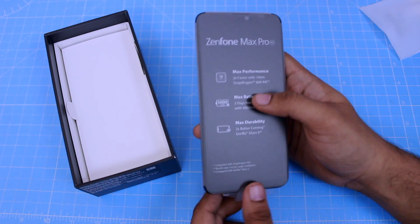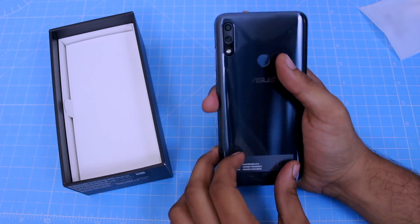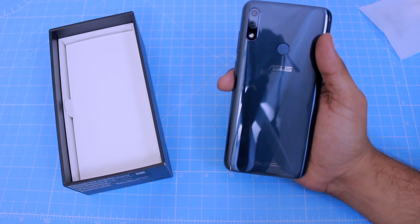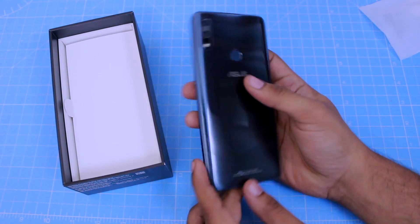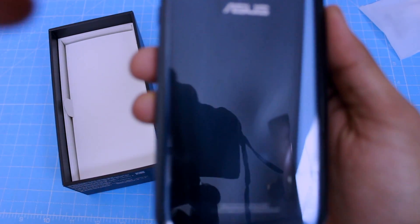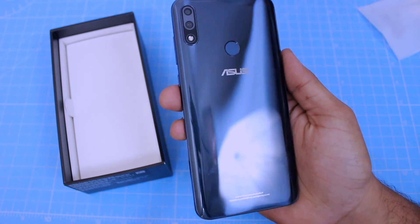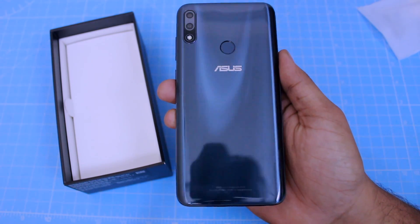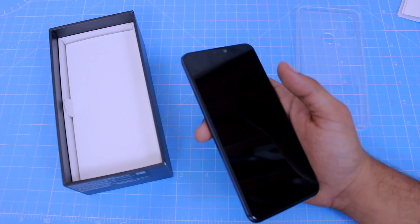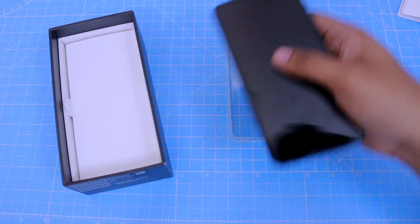We can peel the sticker off the phone and the screen. Looking at the glass, you can see it uses a plastic glass finish. However, when using the coating, it does feel a bit cheap. You can use metal, but with a plastic phone body — that's the trade-off for fitting in the large 5000mAh battery with ASUS.